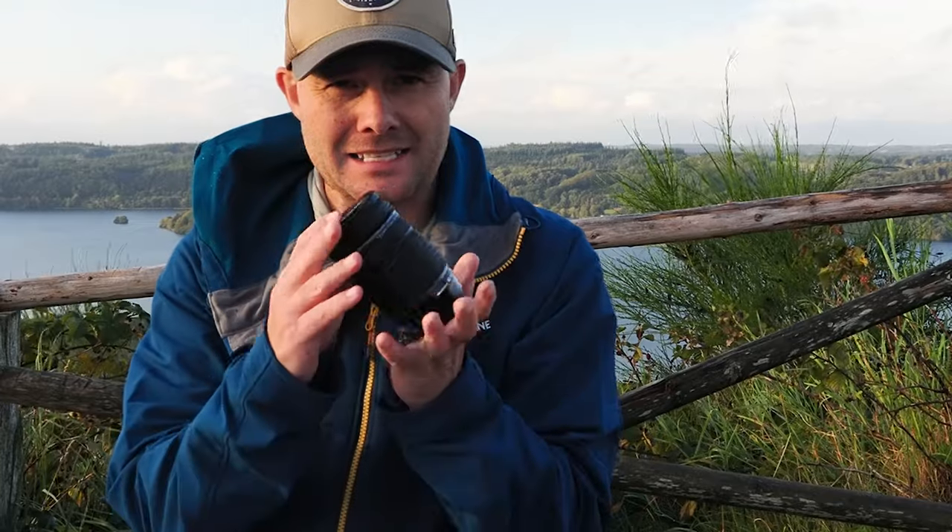Let's have a little run through some of the lenses that I've brought. First up is the 40 to 150 f4. It is so light but gives an equivalent focal length of 80 to 300. That's just insane in a lens this size.